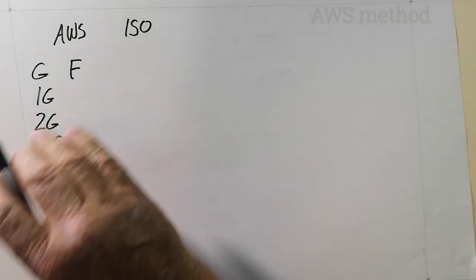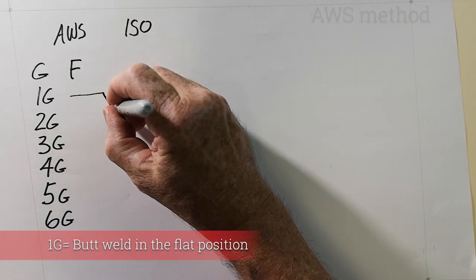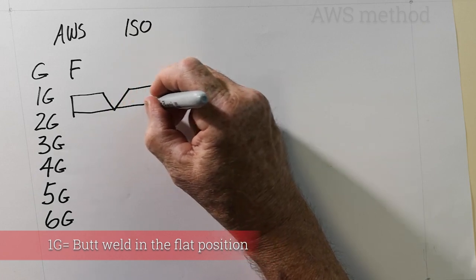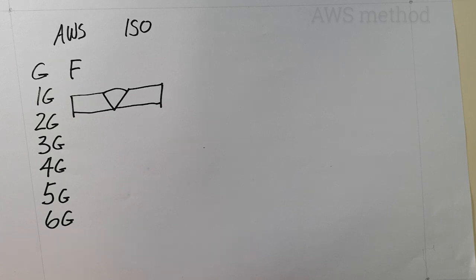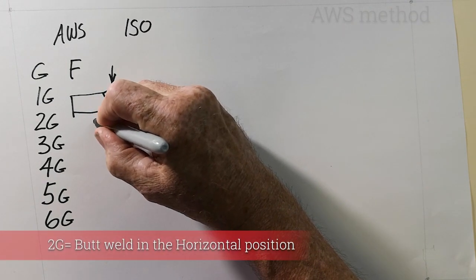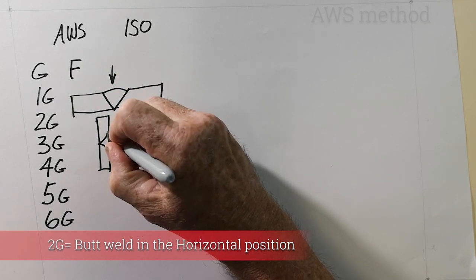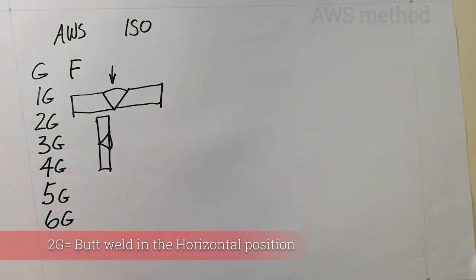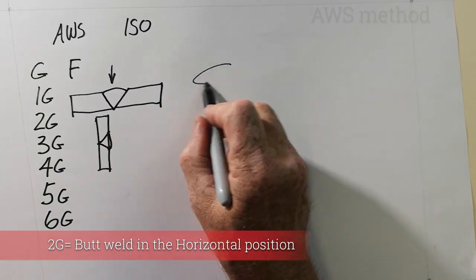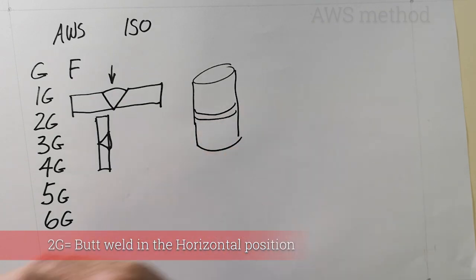A 1G weld is a weld in the flat position. A 2G weld, where the electrode is pointing horizontally, is a weld in the horizontal position. You can get a 2G weld on plate or a 2G weld on pipe — on pipe the axis is vertical and the weld goes horizontally around the pipe.